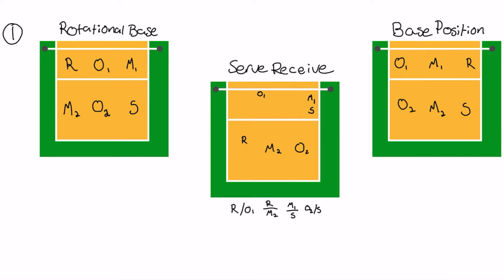You have your two outsides, your two middles, and then I have R as your right side or your opposite. This is a middle follow setter, so that means you go setter, then middles in two, outsides in three, and so forth. Make sure you check your opposites so everything matches opposite of each other. So for your rotational base: setter in one, middle in two, outside one in three, right side in four, middle two in five, and your other outside in six.